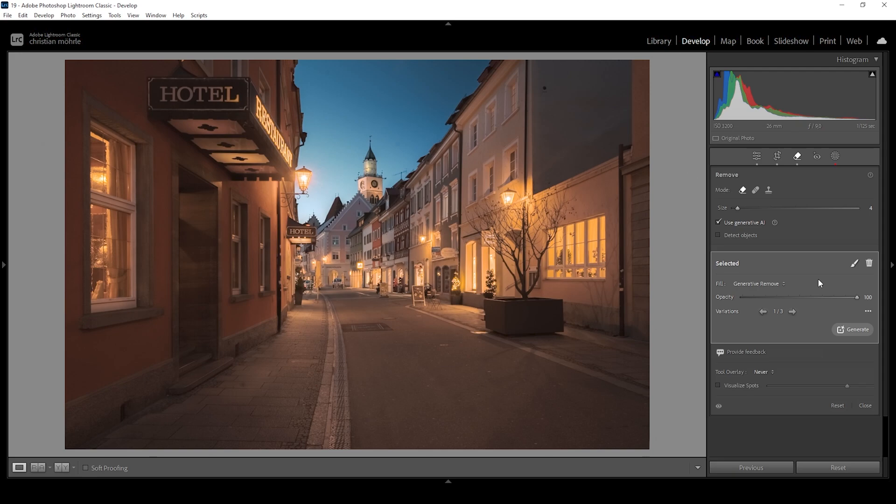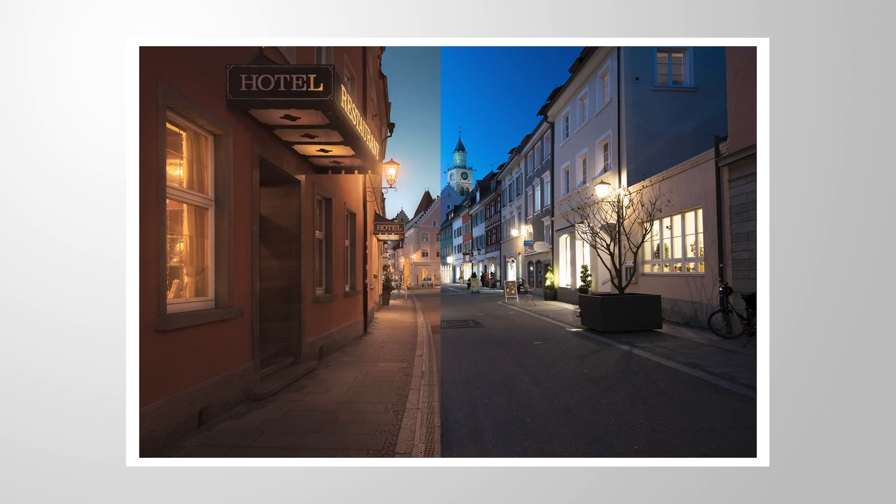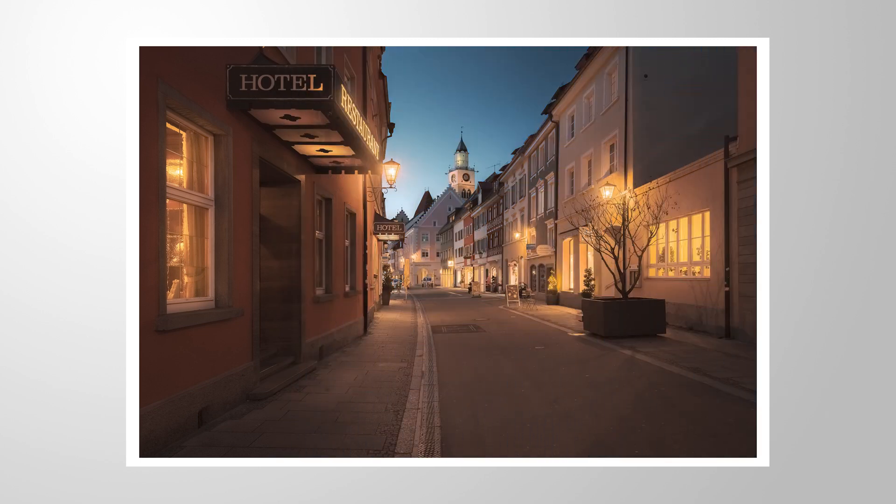Here we have the finished image. Let me know what you think about this dreamy HDR look created using only Lightroom. If you have any questions, let me know in the comments — and thank you so much for watching this video.